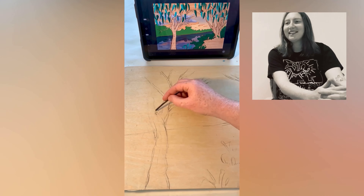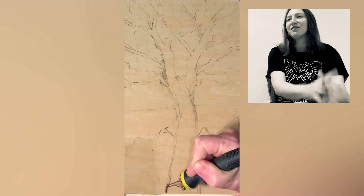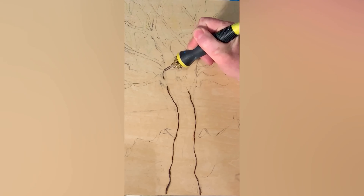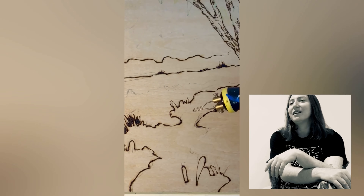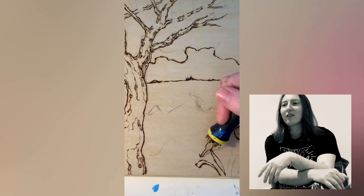Hello, my name is Anna and today I'm going to be talking through and reacting to this video where I'm creating a mixed-media artwork. You can see I've started using pyrography — this is the art of burning into wood — and this is the pyrography tool that I'm using.